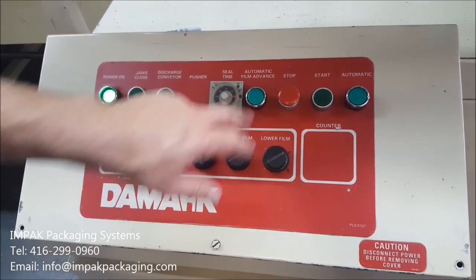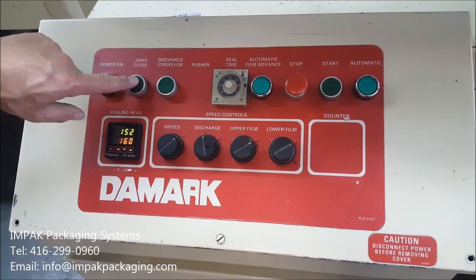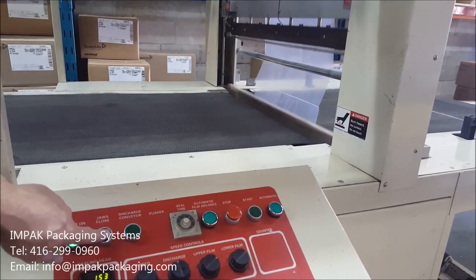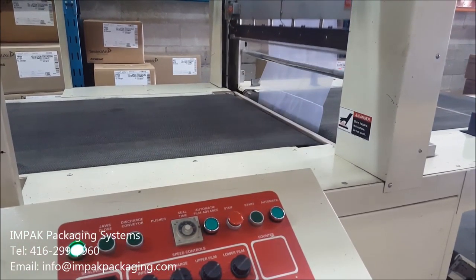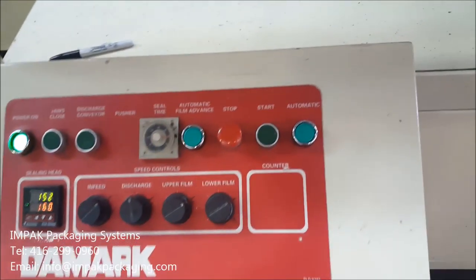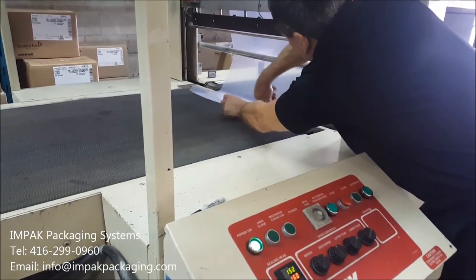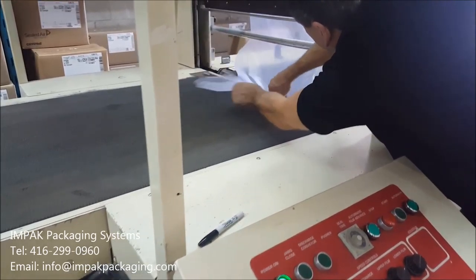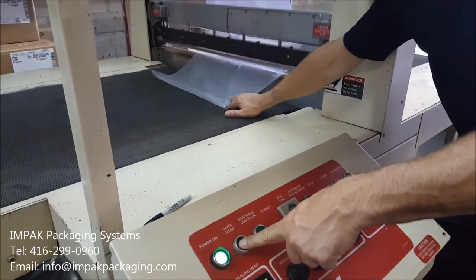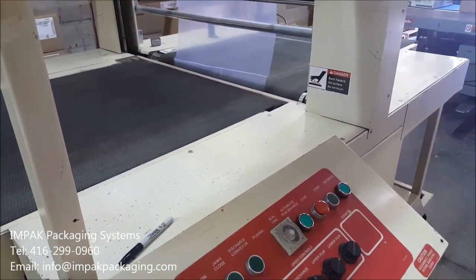You'll never have to press the automatic film advance. This does a manual seal on the seal jaws. When you first put the film on, you're going to have to pull the film in — that's how we join the two layers together.